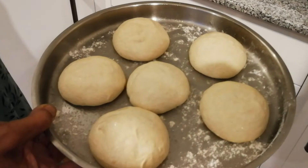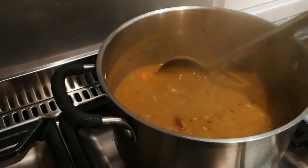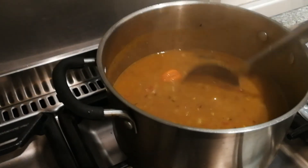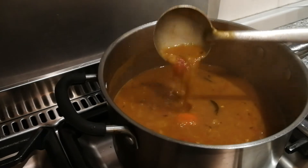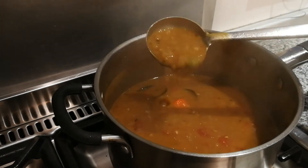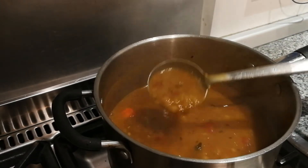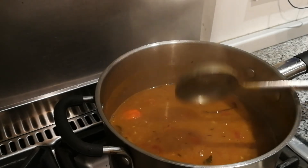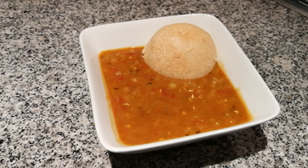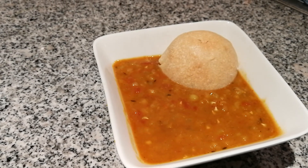These are our bread rolls and we're just going to put them in the oven now. Our soup is done — you can see the consistency we want. It's going to simmer for about 7 to 10 minutes on a low to medium heat. Especially in the winter, very nice and yummy with the hot bread. Indian spicy pea soup with fresh bread rolls.